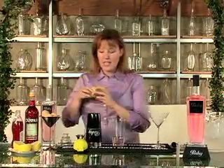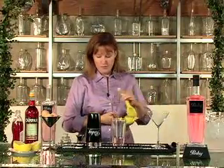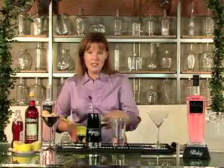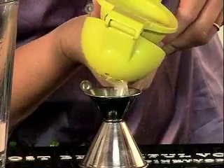Now we're going to squeeze about three quarters of an ounce of lemon juice. I love to use my Citrus Press to get fresh lemon juice for my drinks — it makes all the difference in the world.